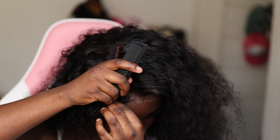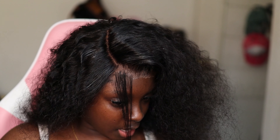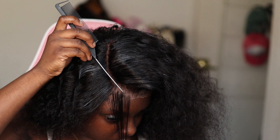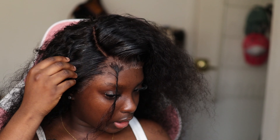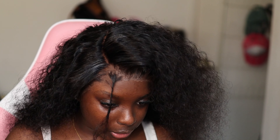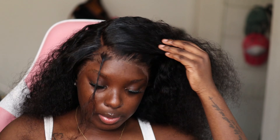I try not to overuse my wax stick, because the number one worst thing you could do is have your hair looking super duper waxy and tacky. So I'm just using enough to kind of get the hairs out of my face.